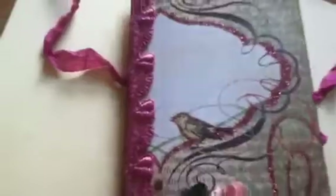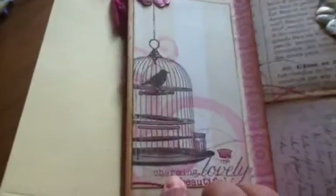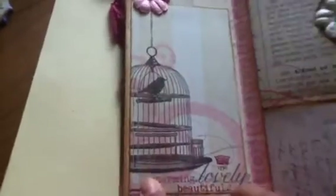I have two of those little envelopes. On neither of the journals did I title it, because whoever gets it will put a title on it themselves. Here is the spot for two pictures. The paper is My Mind's Eye, Lost and Found collection.